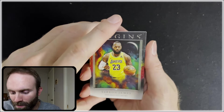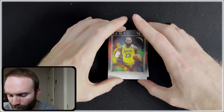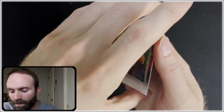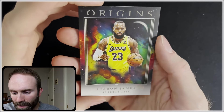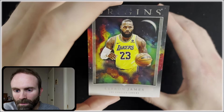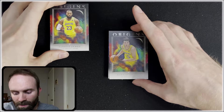That's a nice way to start — LeBron Origins. This is just a base, it looks like to me. I'm not super familiar with these cards, so we'll be kind of learning on the fly here. I like the matte feel of these. And of course, LeBron is always valued by the collectors, even if it is just a base.